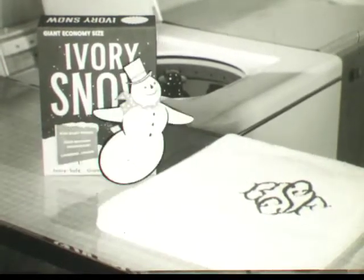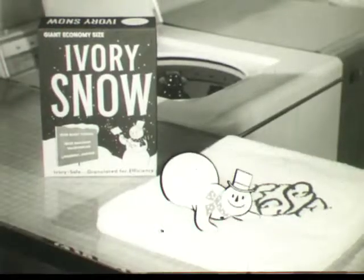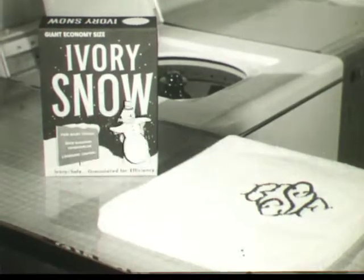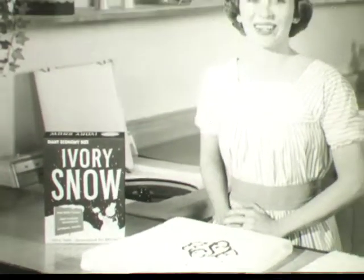Ivory Snow in your washing machine leaves all nice things so gentle clean, so gentle clean. Wonderful Ivory Snow. Gentle clean? That's Ivory Snow.